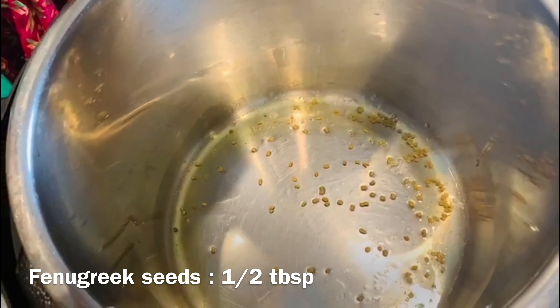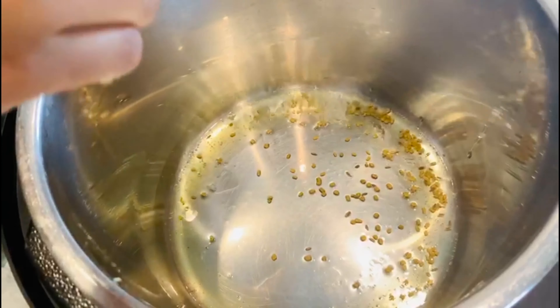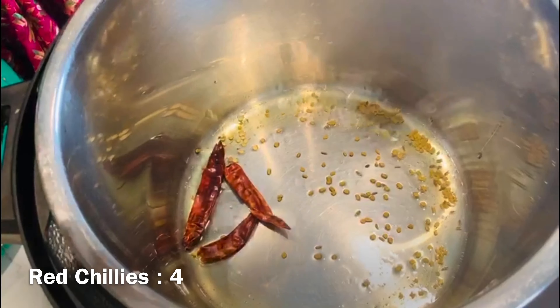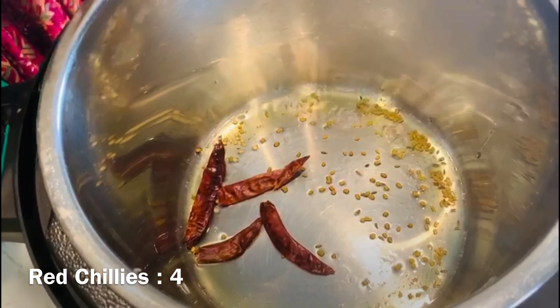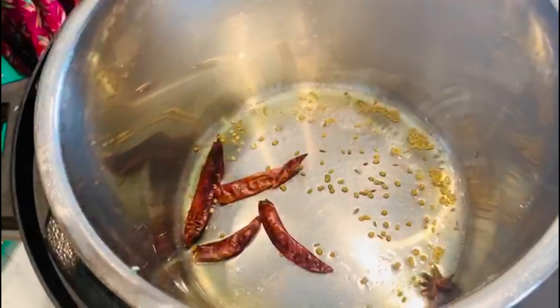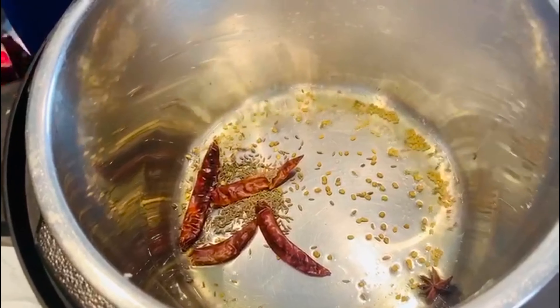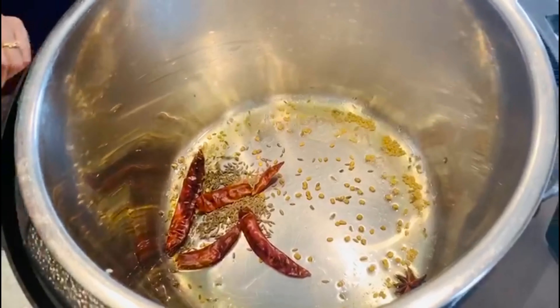Now I'm going to add methi seeds - it's a very important ingredient. This is what helps keep blood sugar low. I'm going to wait for it to pop a little bit, then add some red chillies, onions, and zeera, and wait for it to cook until it becomes light brown.